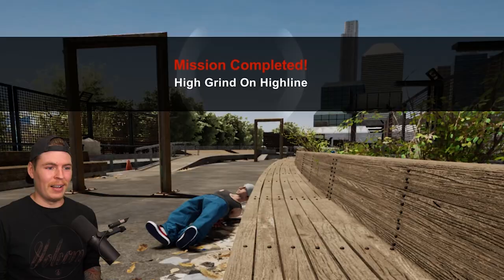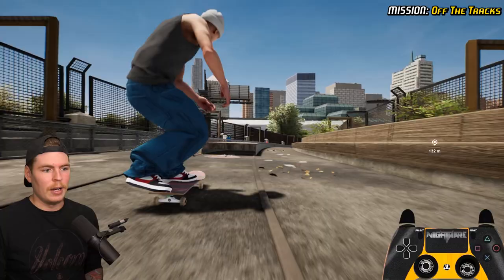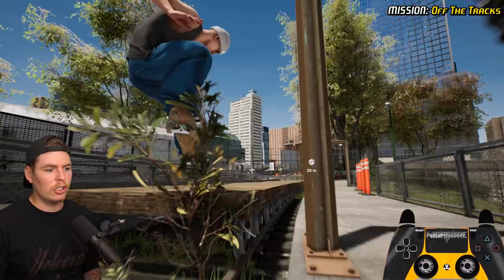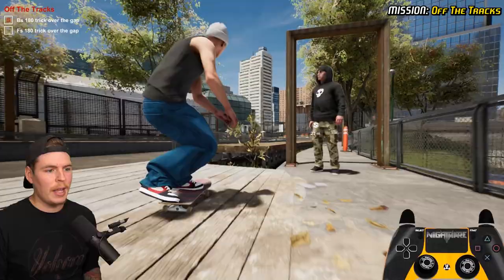We gotta grind or slide this — I think we actually have to grind it. A slide worked too. I kind of want to get the trick that I want. If we keep going down this bridge we'll eventually get to the other guy, who is pretty far down. It's a very easy challenge — all we have to do is do something backside over this gap, so I'll just do a back 180, and then something frontside, like a frontside big spin.